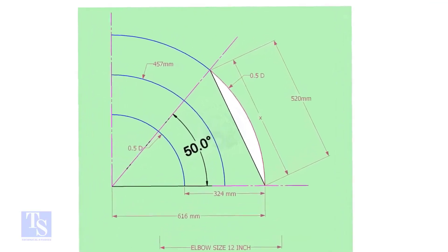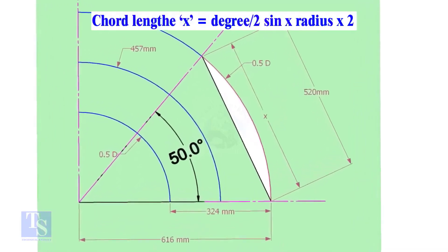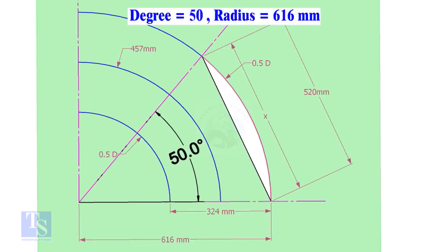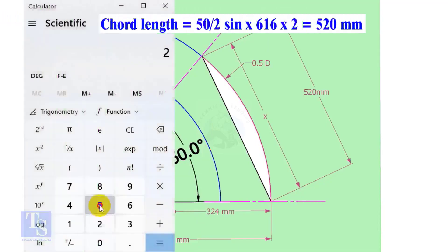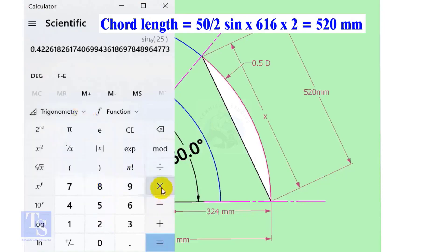Let us calculate the cord length for 50 degrees of the outer arc. Cord length X equals sine of half-degree multiplied by 2 times the radius. Here the degree is 50 and the radius is 616 millimeters. Cord length equals sine 25 multiplied by 616 multiplied by 2, which equals 520 millimeters.